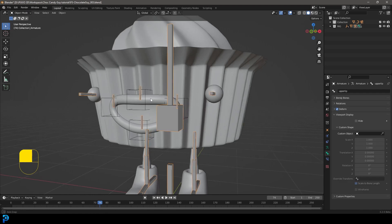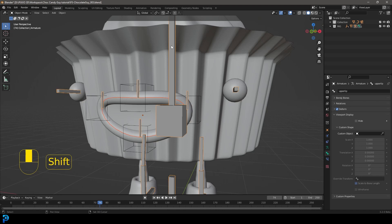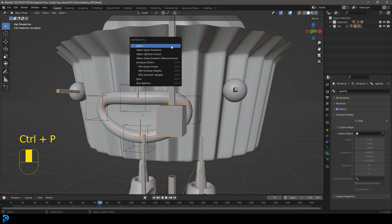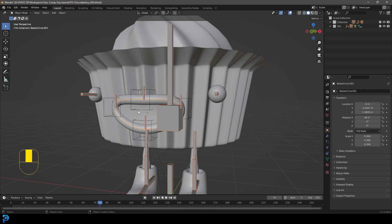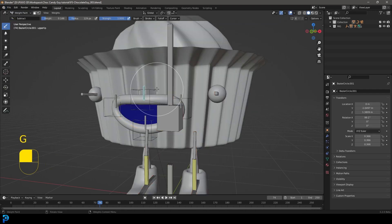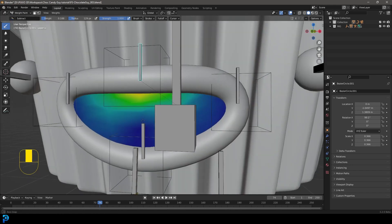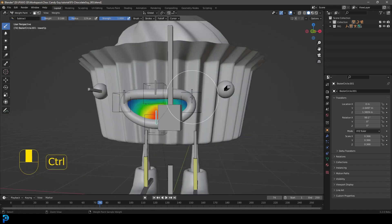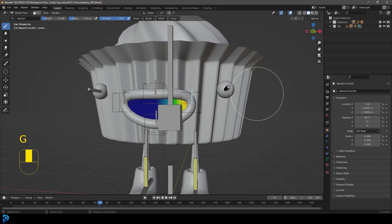Go into object mode and select the mouth object — not the actual lip with the inner mouth part. Hold Shift and select the rig, then go Ctrl+P with Automatic Weights. Now select the armature, hold Shift, select the mouth piece, and go into Weight Paint. Hold Ctrl and click on any of these bones to see the weights applied. Select any one and press G — you can see the mouth part moves along.